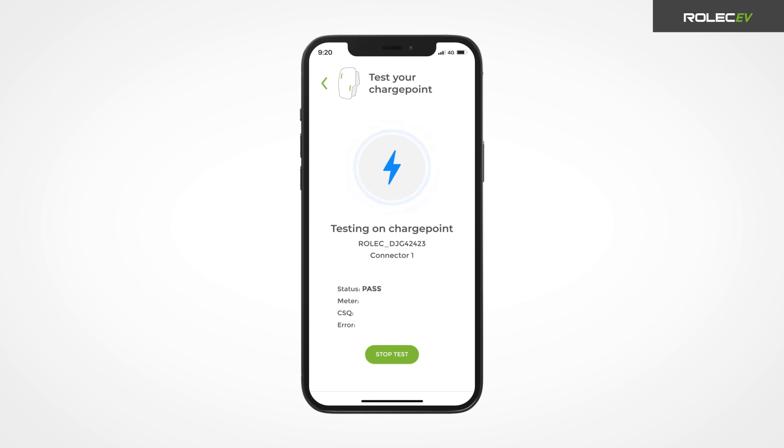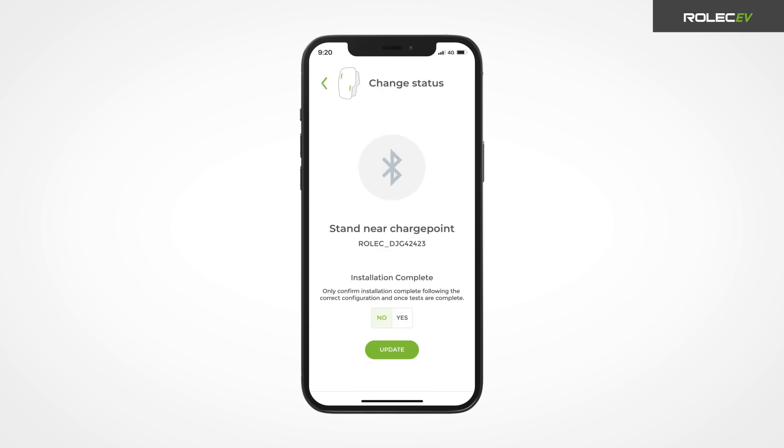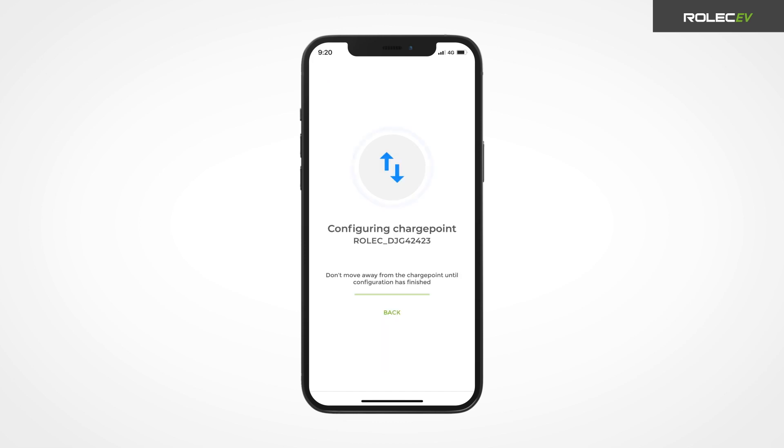When the test is complete, repeat the process for any further connectors on the charge point and return to the project screen. Once the charge point has been configured correctly and all tests have been passed, open the pop-up menu and select installation complete. Press the yes button and hit update to change the status of the charge point to installation complete.